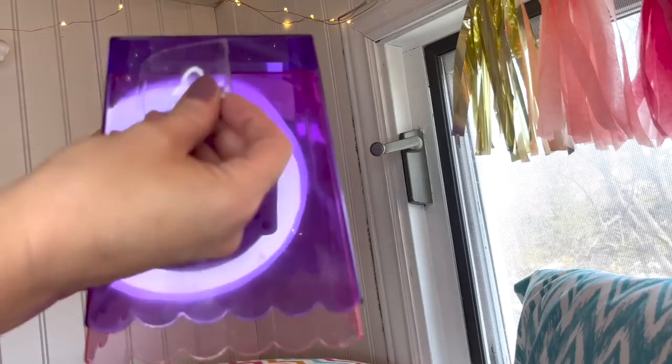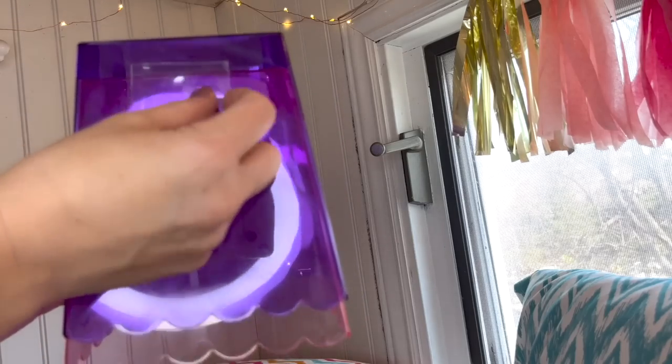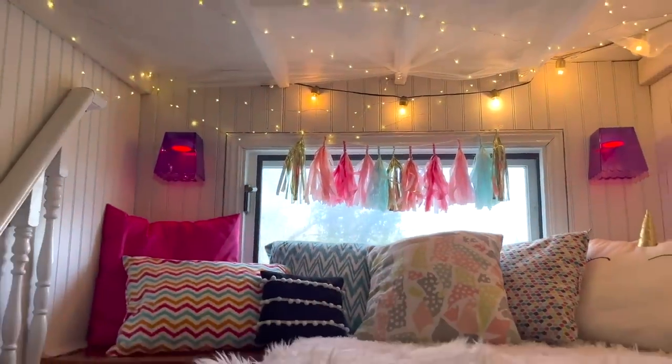I've got a large adhesive strip and I'm just going to put it on the back side of my sconces and then I'm going to attach it to the wall. I think it turned out super cute and not too bad for only $15.